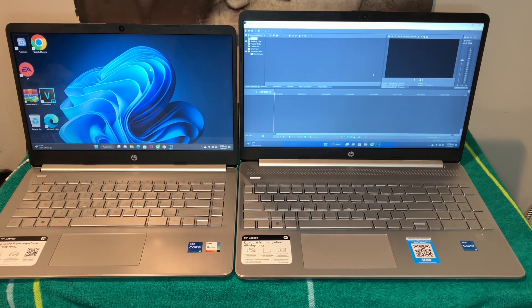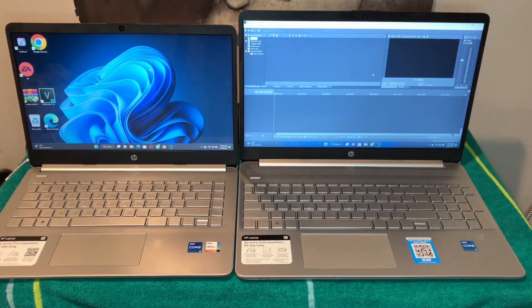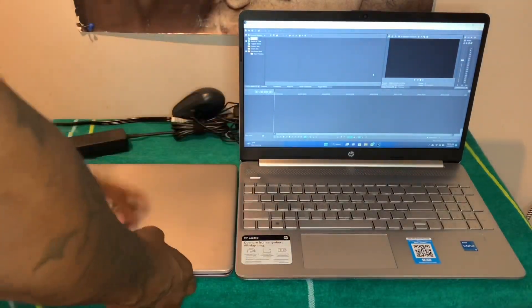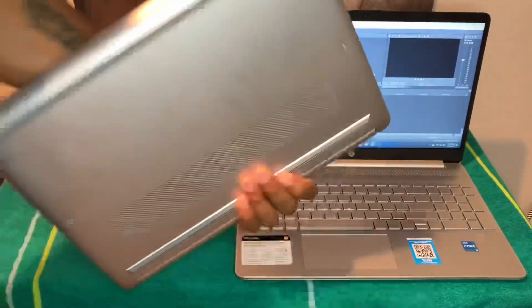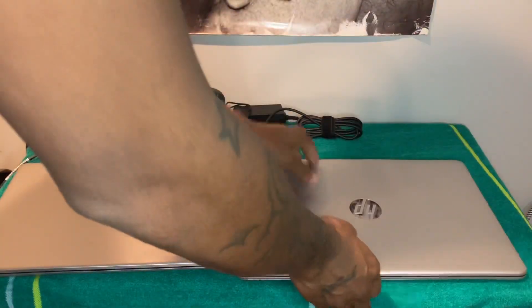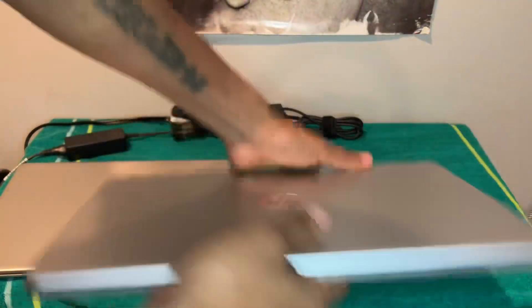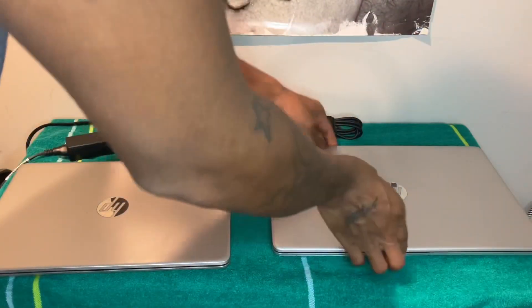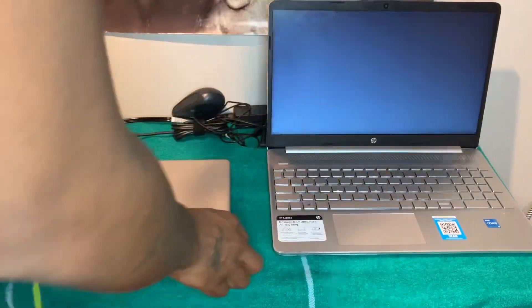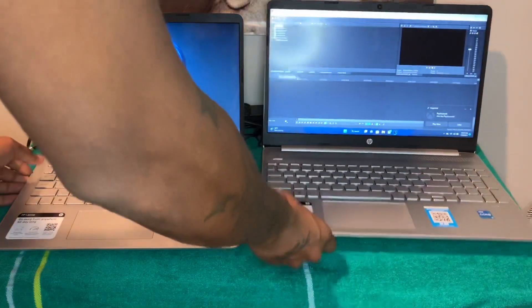Both of these have the same RAM and storage, so it really comes down to size. The 14-inch is lighter, which is great for business or school. The 15-inch is nice too but does have a little more weight because it's bigger.